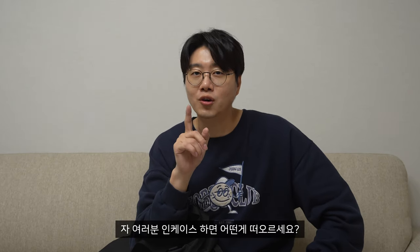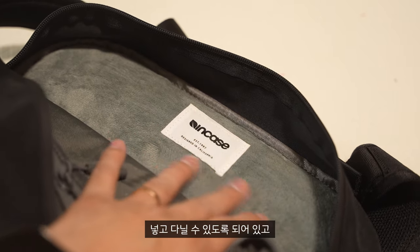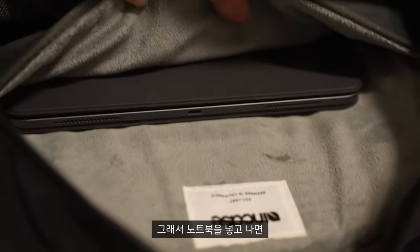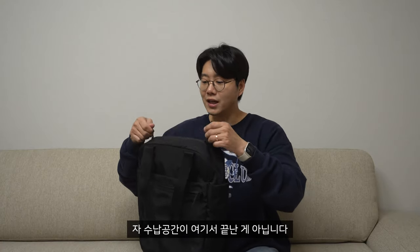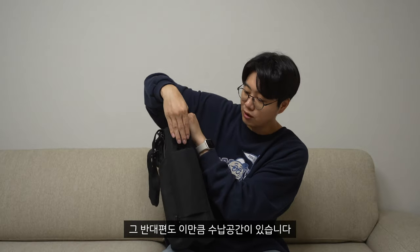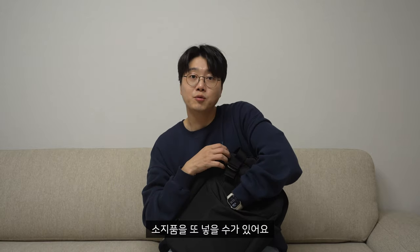인케이스 하면 안전한 노트북 보관이 떠오르시죠? 여기에도 인조 모피 안감으로 엄청 부드럽게 노트북이나 태블릿을 넣고 다닐 수 있도록 되어 있고, 맥북 기준 16인치까지 넣고 다닐 수 있습니다. 노트북을 넣고 나면 앞쪽에 작은 태블릿도 넣을 수 있어서 공간 활용이 잘 됩니다. 수납 공간은 여기서 끝이 아니라, 양 사이드에도 공간이 있고, 뒷면에도 밴딩 처리된 수납 공간이 있습니다.